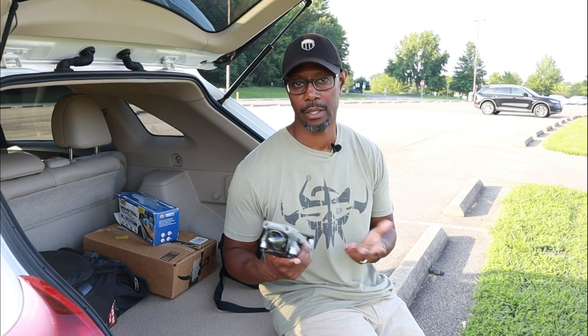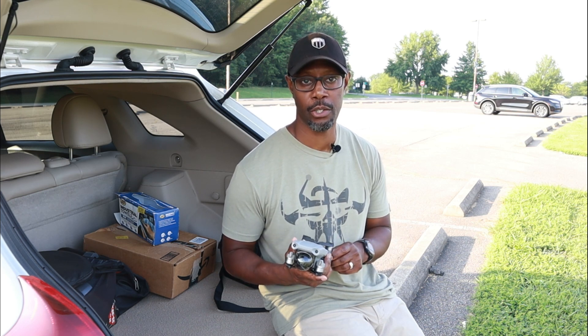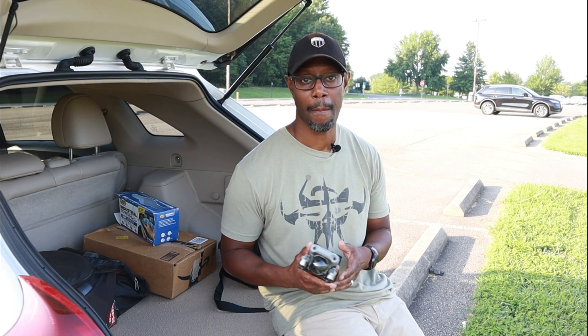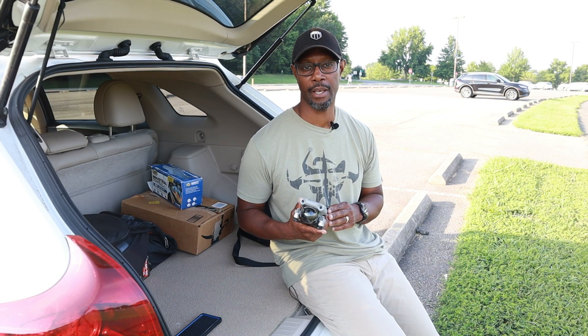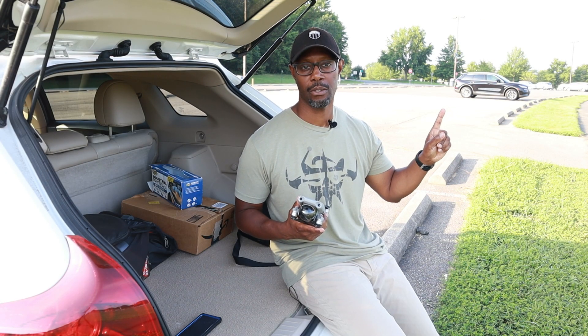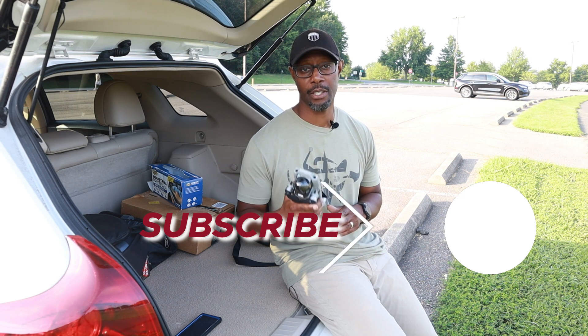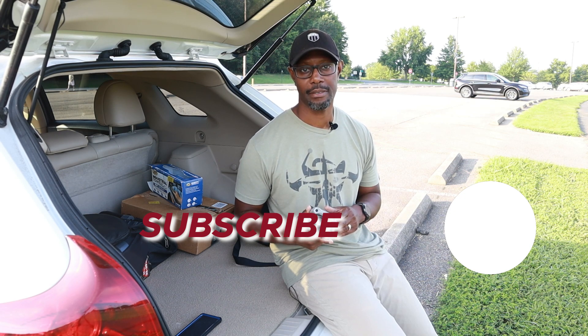In order to upgrade this firmware, you also need to update your DJI Fly app to version 1.1.6. If you haven't seen my video on that, it will be right here on the screen — go ahead and check that out. But in the meantime guys, take care and I'll see you on the next one. Peace.